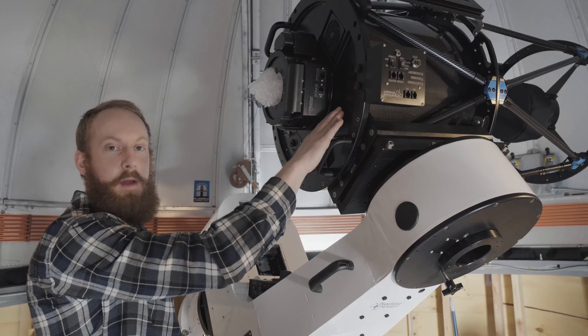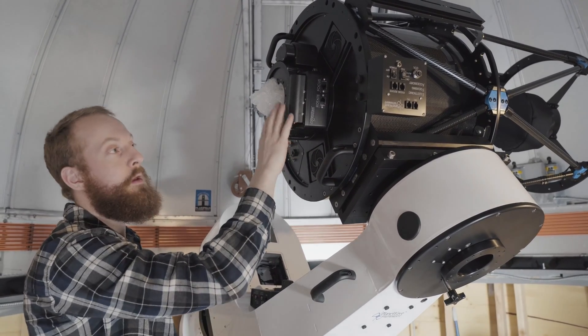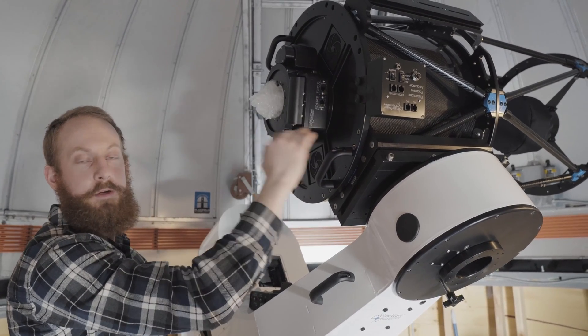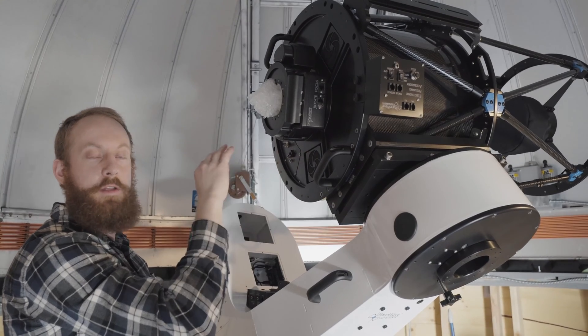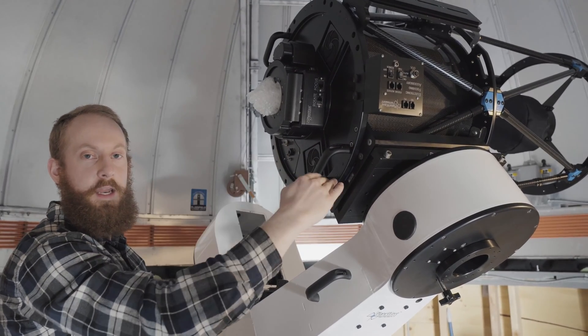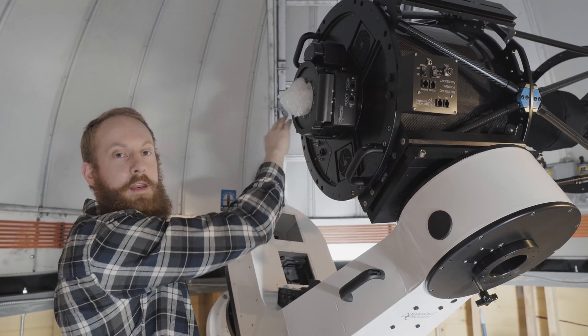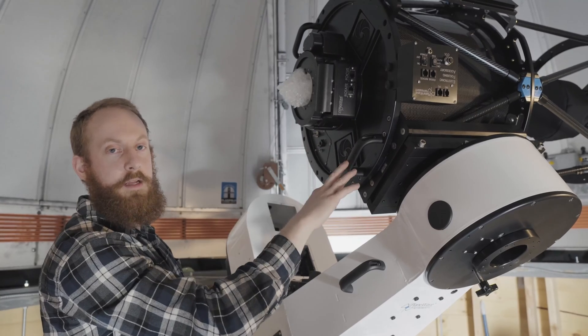We have the CDK17 mounted up here. We have the IRF90 attached — the focuser and rotator. Next up, we're going to balance the accessories on the optical tube. For dynamic balancing for direct drives, imagine the optical tube is sliced in half. Put the accessory boxes 180 degrees opposite of each other, and that'll allow us to easily balance the declination axis.